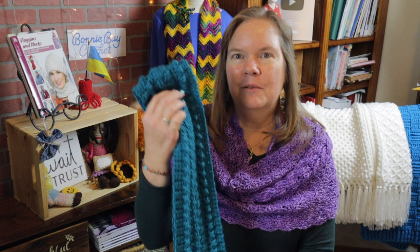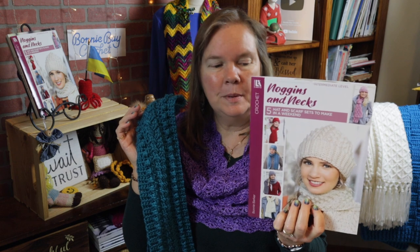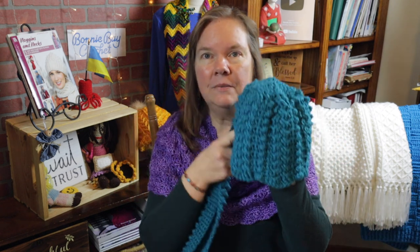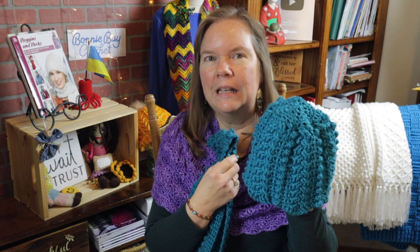Hey everybody, welcome to Bonnie Bae Crochet. I'm Bonnie Barker and today I'm going to show you how to make the braided scarf. This is one of five designs in my Leisure Arts leaflet called Noggins and Necks. It's been available for many years now and it also has a matching hat. This video is already up on my channel — look in the video description below and I will put the link for both right and left handers.